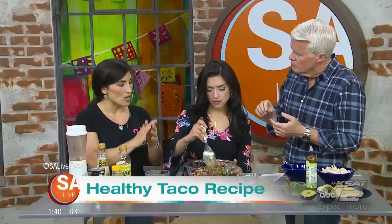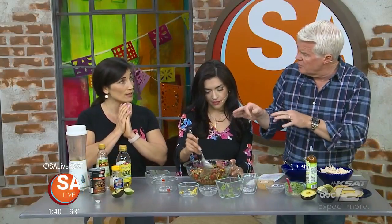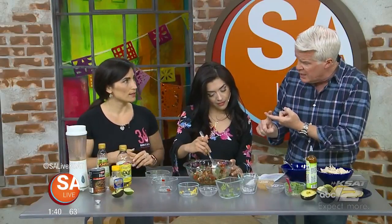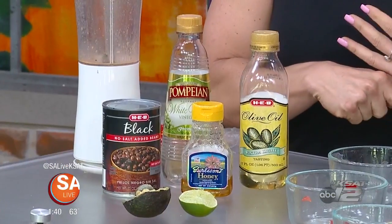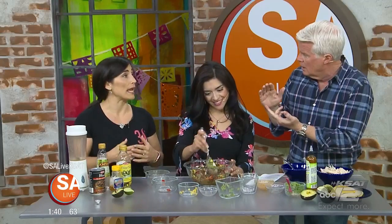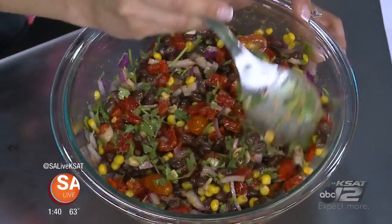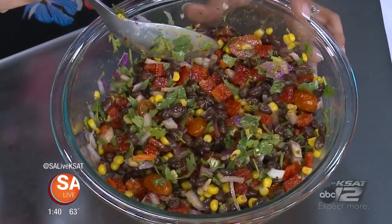You can use this as a side salad or put it in your taco, and we have the option today of chicken as well. As far as the nutrients go, the beans have a lot of fiber — they're very fiber dense and nutrient dense. They double as a protein and a carbohydrate, a good source of complex carbohydrates. These are the kind of carbohydrates that we want you to eat.